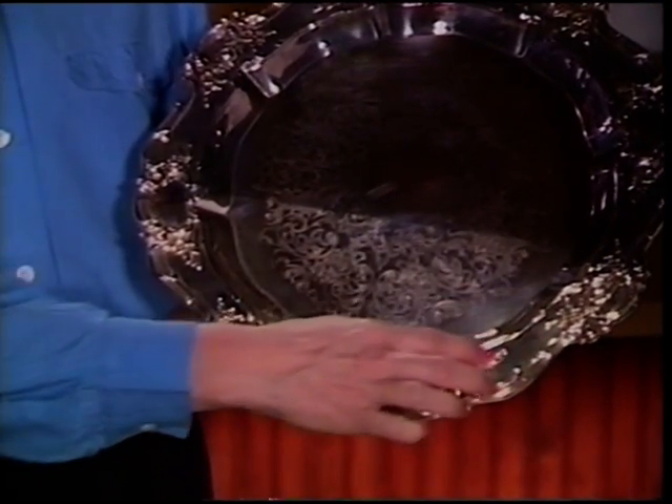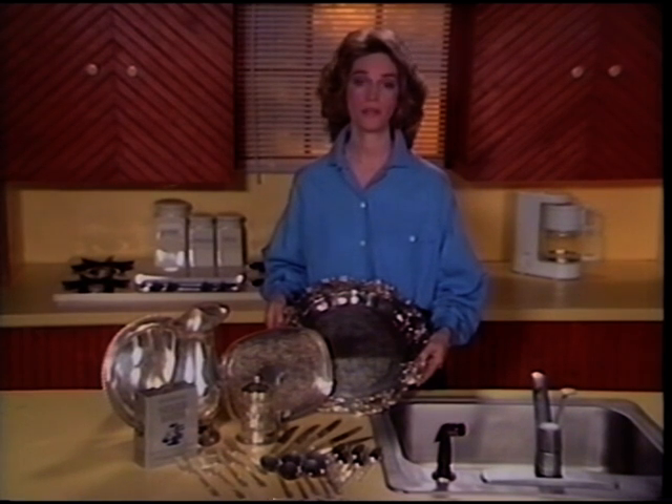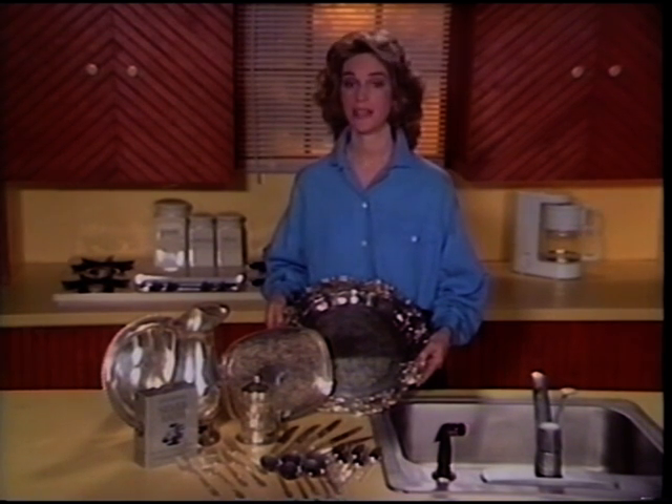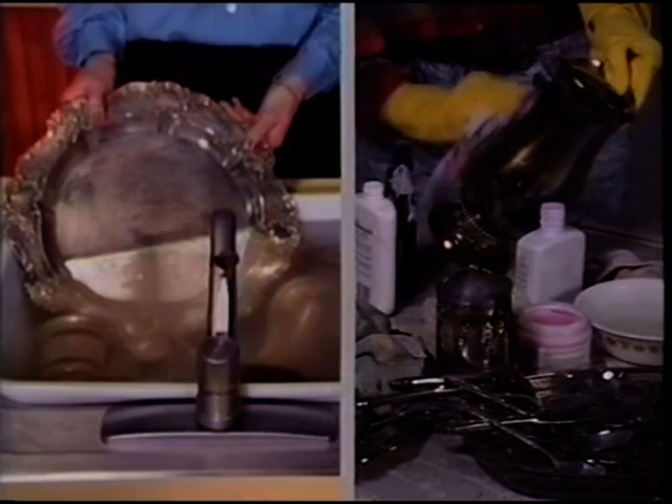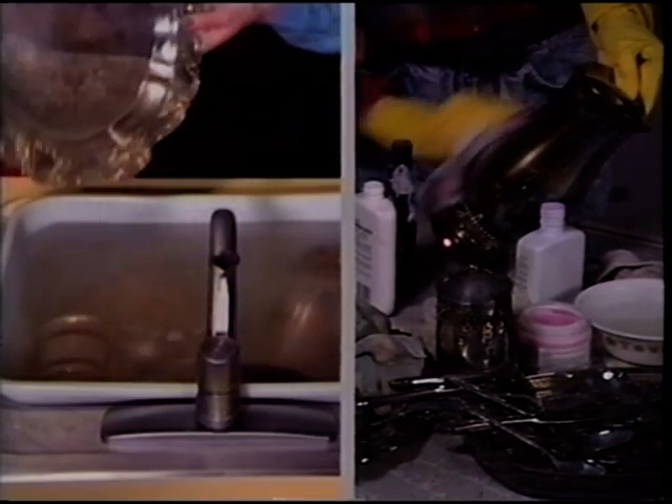Notice how all those hard-to-get-at nooks and crannies that you always had to brush and pick at come clean like that. Another important and wonderful thing about Quick Shine is that it can't harm your silver, because the tarnish just floats away. It's nothing like those abrasive polishes that wear away the precious metal with every wipe of the polishing cloth.